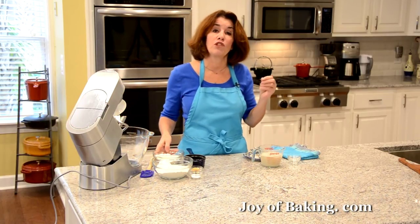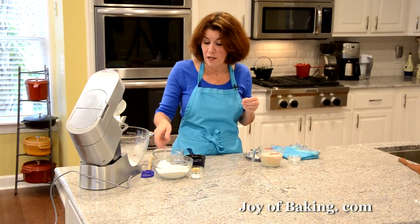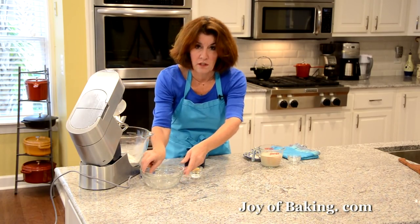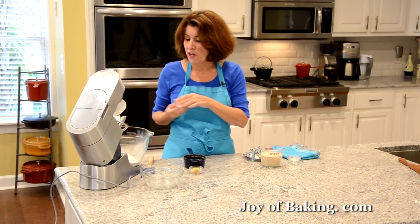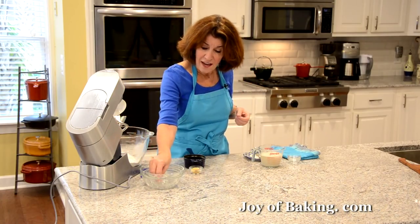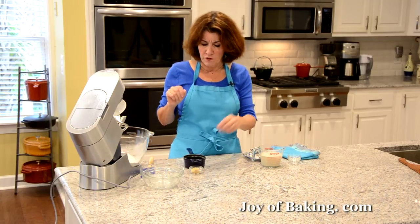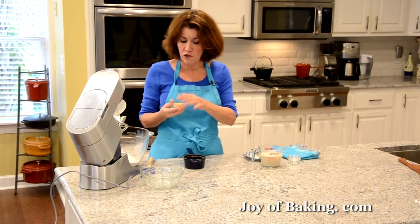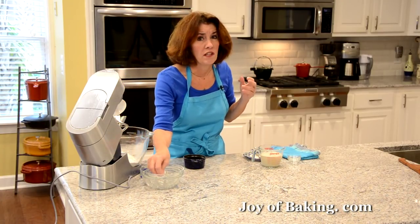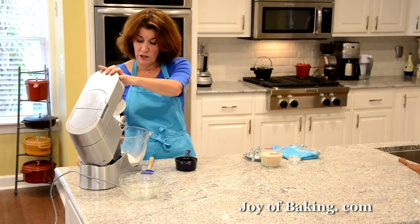You will need one cup — 130 grams — of bread flour, and one and three-quarter cups — 225 grams — of all-purpose flour, or plain flour. Then you'll need one teaspoon, five grams, of salt — I'm using kosher salt, but sea salt or table salt works too. I also like to add one tablespoon, 15 grams, of light brown sugar for just a touch of sweetness, though you can leave it out. And then two tablespoons, 25 grams, of melted butter.